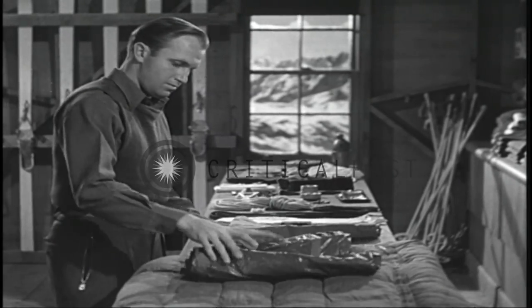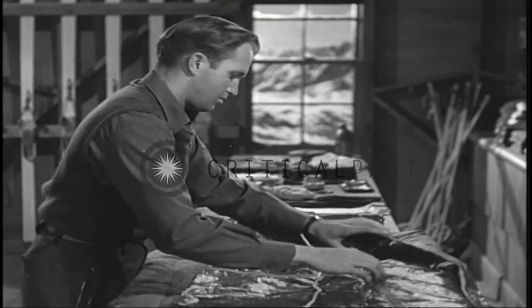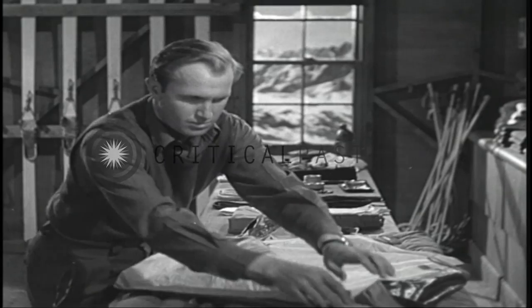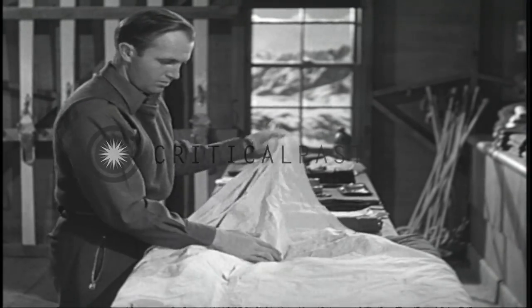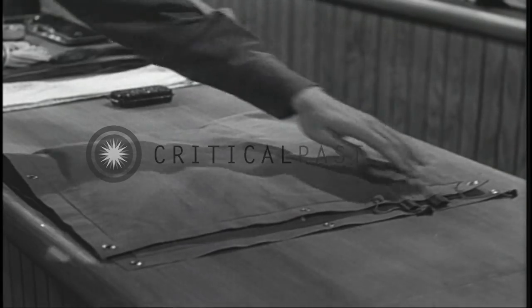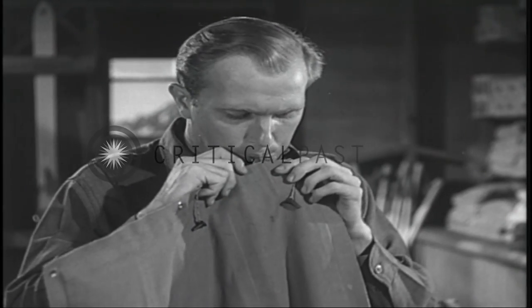This is a sectional tent unit which each trooper carries as part of his individual equipment. This tent section can be used to provide shelter for the single trooper or can be joined with similar sections to provide shelter for several troopers. In accordance with the principles of camouflage, the section is olive drab on one side and white on the other so that it can be pitched either on the bare ground or snow. Here is a small air mattress used to insulate the sleeping bag from the snow; it also adds considerably to the sleeping comfort of the trooper.